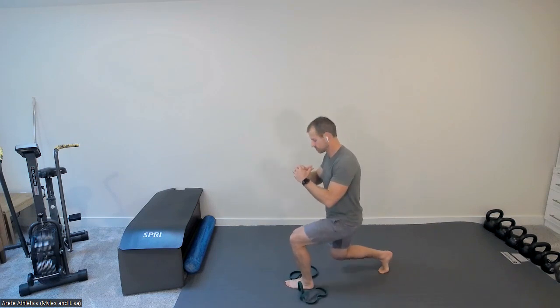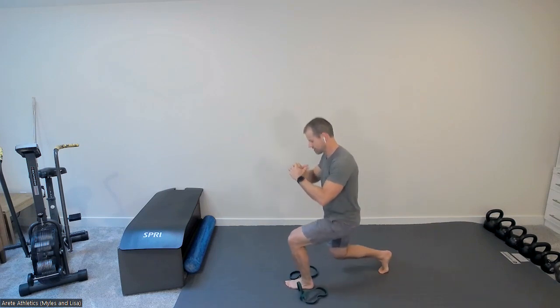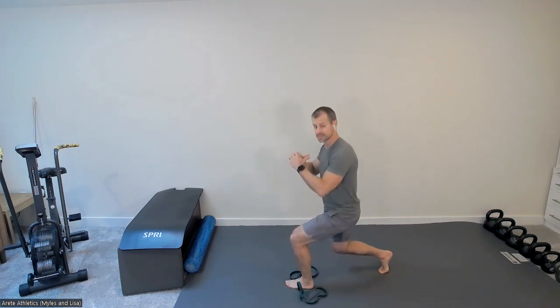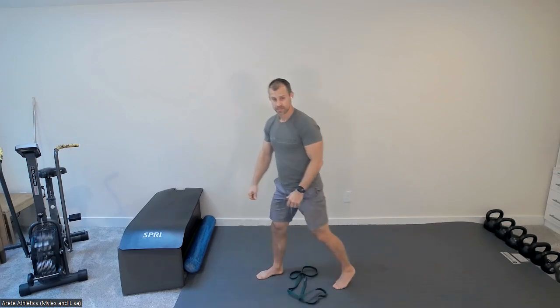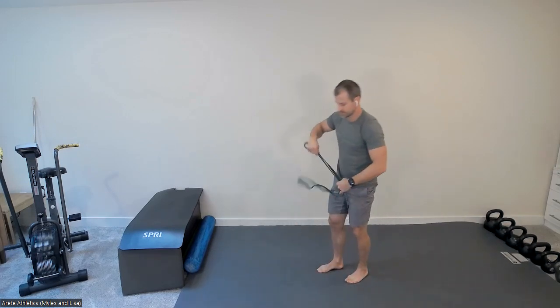After eight reps, drop the band halfway down and pulse — ten pulses total. Then shake that leg off and reset on the other side.